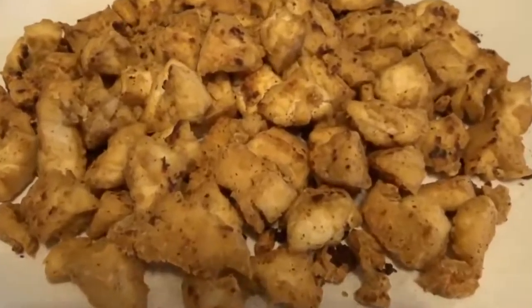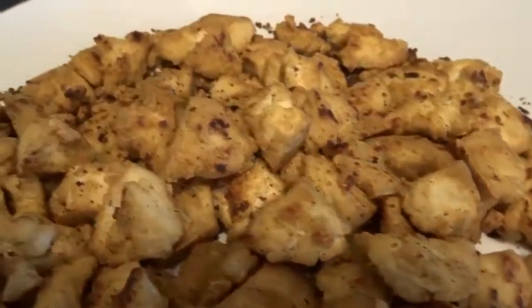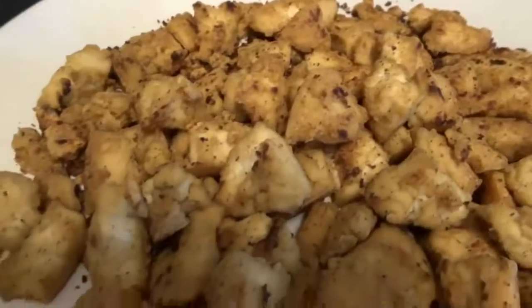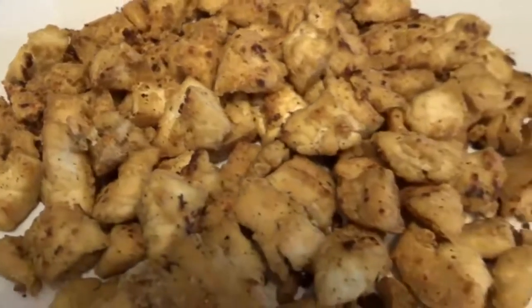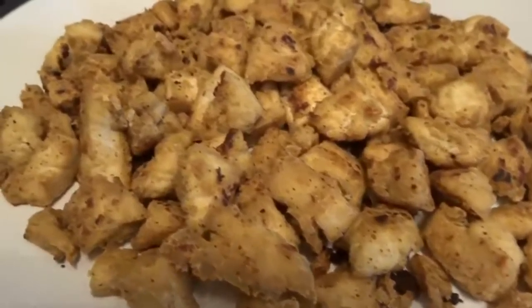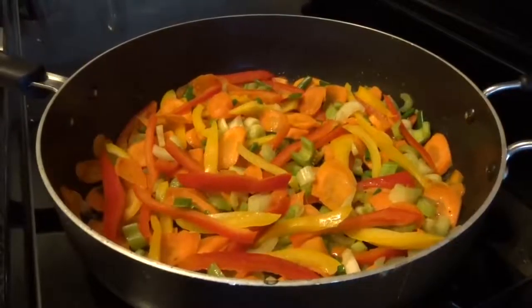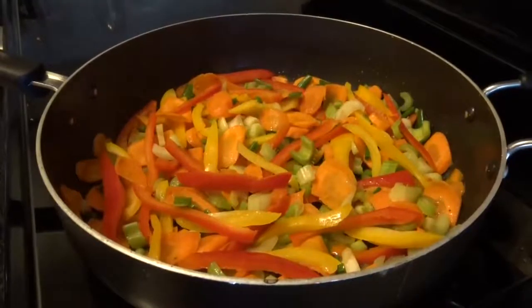This is the finished product and I think it looks absolutely delicious — it honestly tastes even better. It's all about the seasoning. If you feel like it doesn't have any flavor, you probably need to add a little bit more seasoning. While my rice is finishing up in the slow cooker, I have some vegetables sautéing on the stove at medium heat.